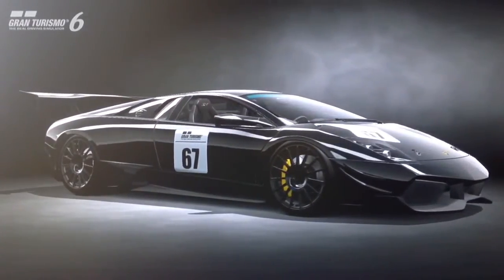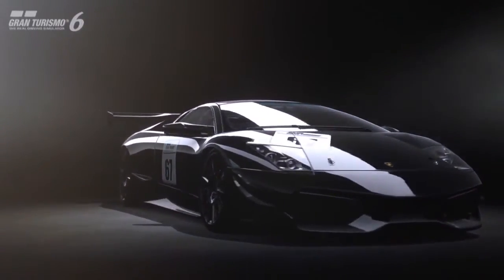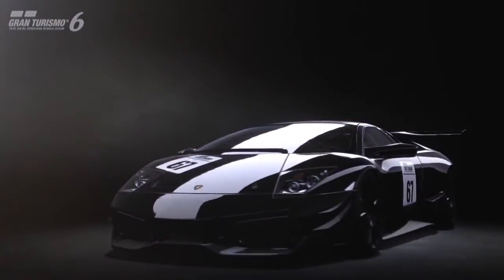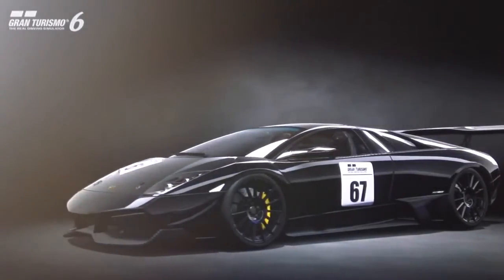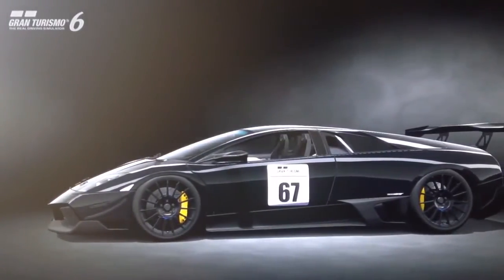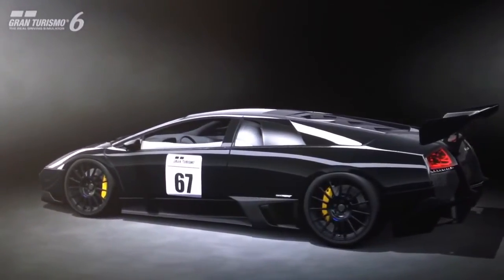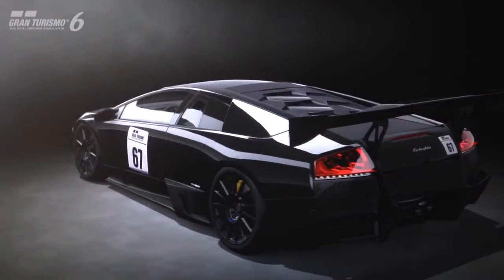Hi again guys, so we've got another special projects tune for you today and this time it's a replica tune. It's based on the Lamborghini Murciélago LP670SV model which is on the game, and the replica that we're making is this one that you can see here — a replica of the Lamborghini Ryta-built Murciélago RSV GT1 race car. Obviously we can't get it exactly like the real race car because you can't convert to rear wheel drive on Gran Turismo, but let's see how close we can get.